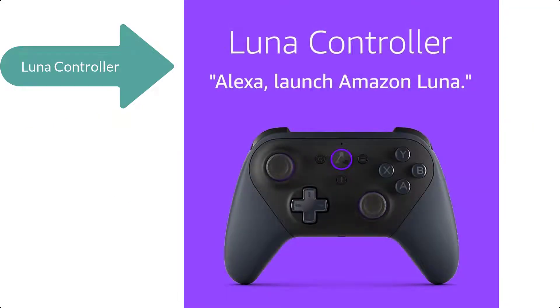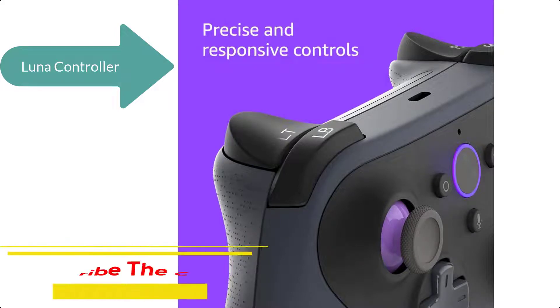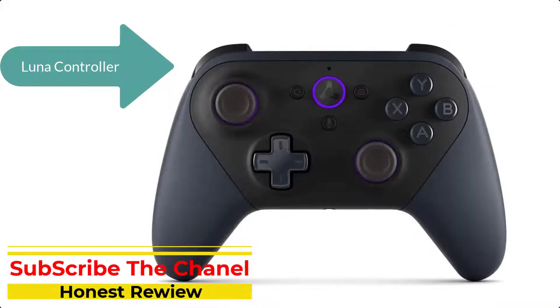The Luna controller connects over cloud direct to Amazon's custom game servers, reducing round-trip latency by 17 to 30 milliseconds versus using a Bluetooth connection on Windows PC, Mac, and Fire TV. The Luna controller talks directly to the cloud.